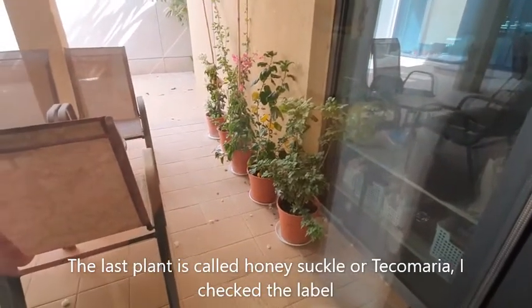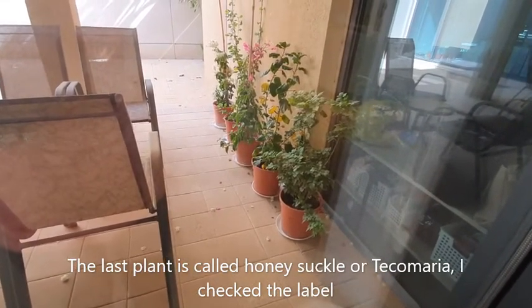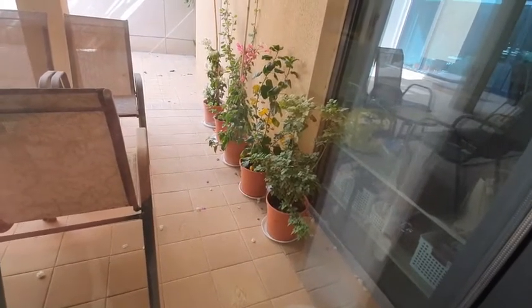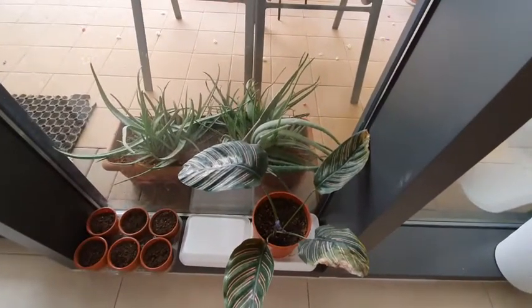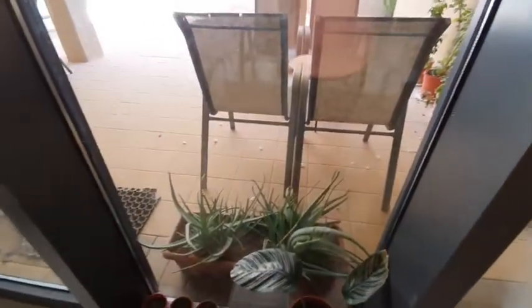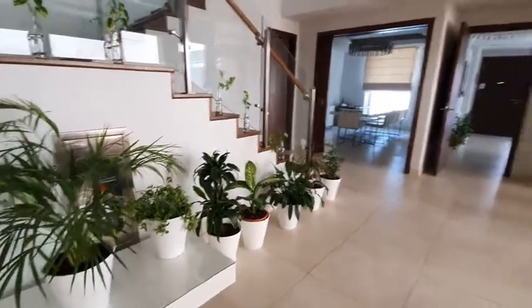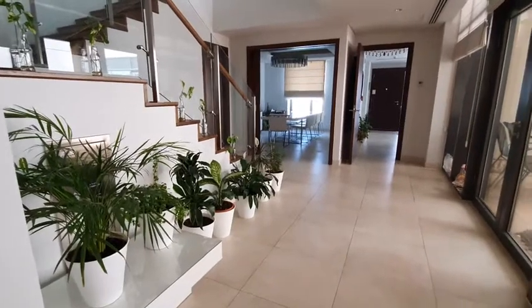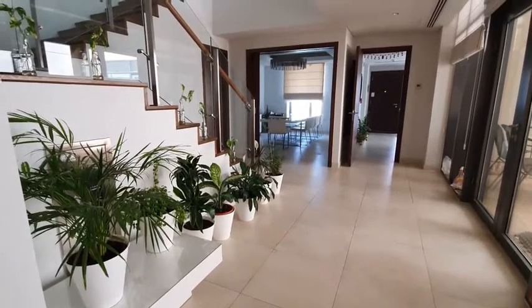And then my outdoor plants: the bougainvillea with pink flowers and white flowers, two hibiscus plants, and the last one I think is like a rose-type bush but not exactly a rose. This is the calathea, and outside is the aloe vera again. So this is a tour of all the plants in the house — trying to get as many plants as possible in one frame.